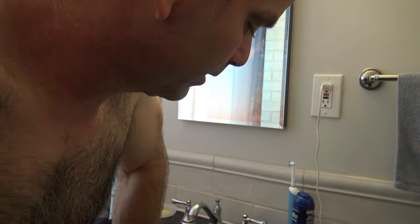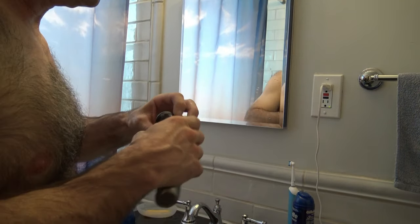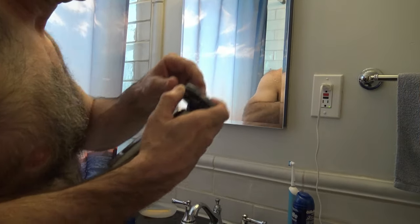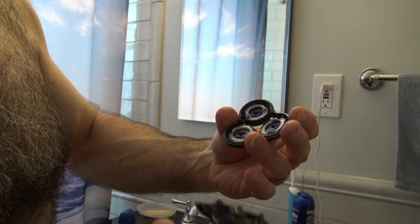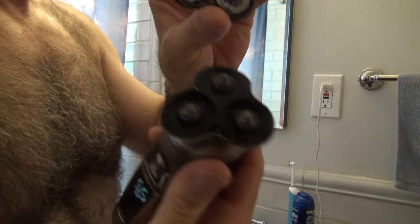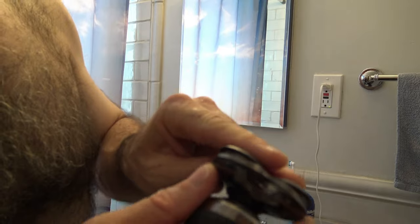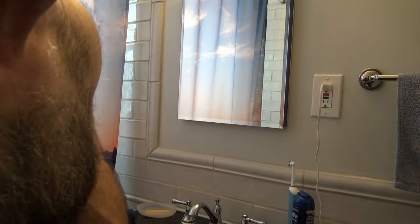I've had the same one for years, but let me see how you clean this one out real quick. This thing just pops up and it looks like the hair actually rinsed out when I was rinsing it. If not, you just pop this up and dump the hair in the trash if you're dry shaving.